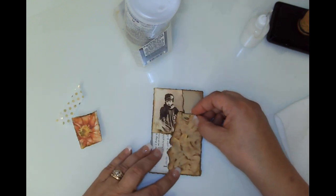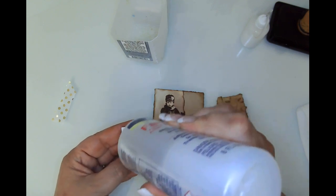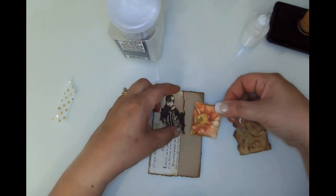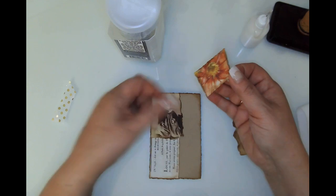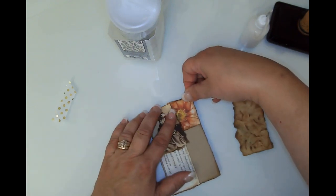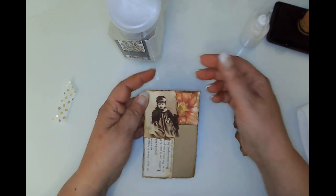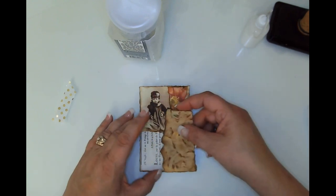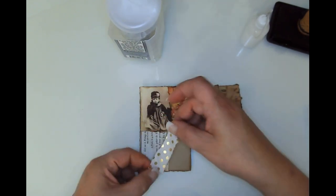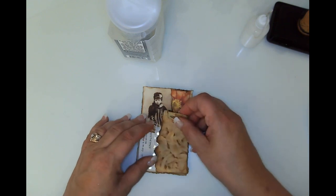I'd love to hear what you guys are doing for Thanksgiving — do you hang out at home or get together with family? We love to get together with our family. My son lives up north so we don't see him and his family every holiday, but we'll be seeing them at Christmas for sure. I think I'll tuck this piece under that paper — yeah, like that. I'll leave this one as a journal card.